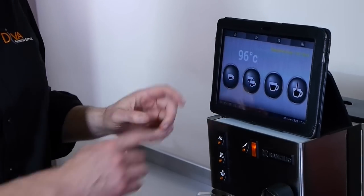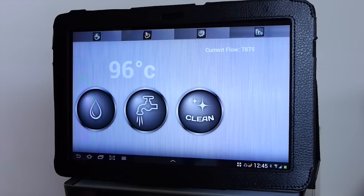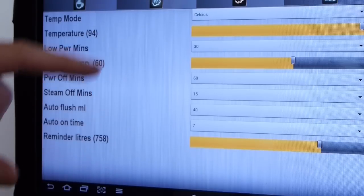We've got three programming buttons that you can set, a continuous flow button, you can switch it into steam mode, and you've got a back flushing cycle. Here we can control all the settings on the device — low power time off, steam time off, and all sorts of great features.